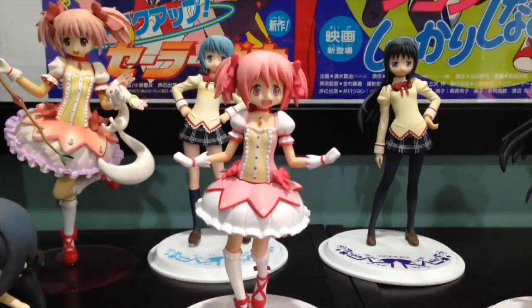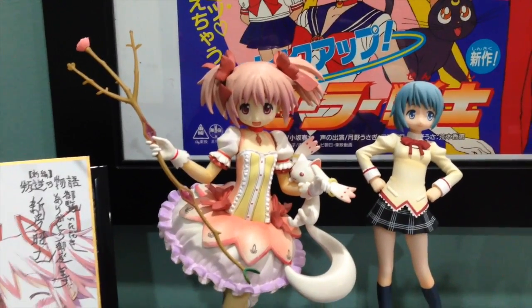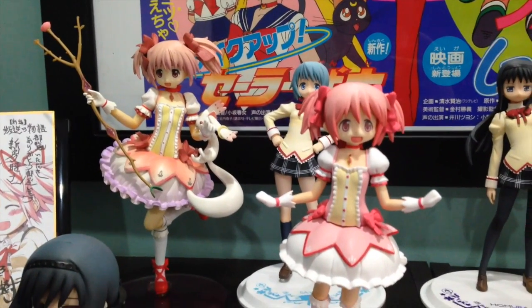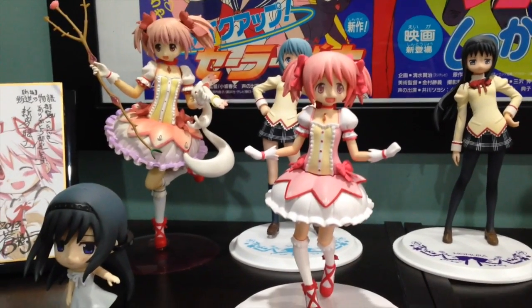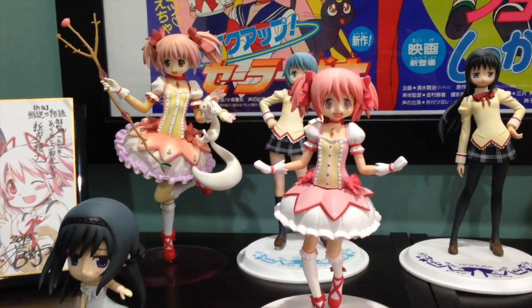Here I have the Banpresto DX Madoka prize figurine next to what I believe to be the bootleg Good Smile Madoka figurine. You can tell there is a very big difference in the color. I don't have many comments — just kind of take a look at them and see what you think. I totally think the Good Smile one is a bootleg, but at 15 dollars, I don't really feel that bad about buying it.